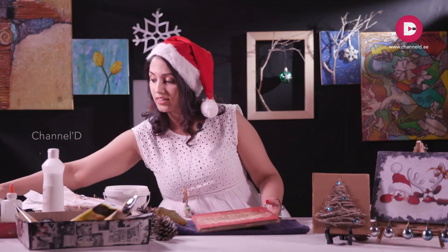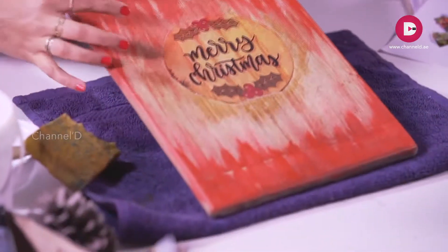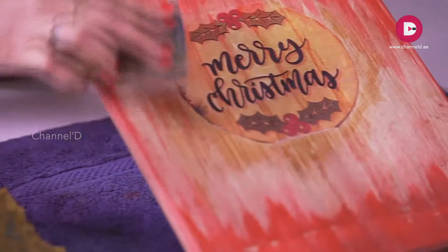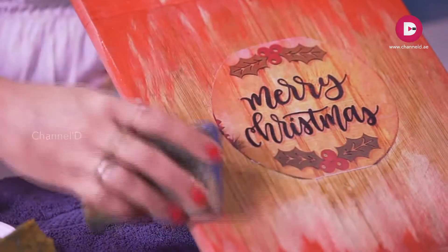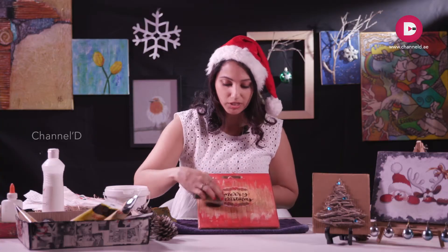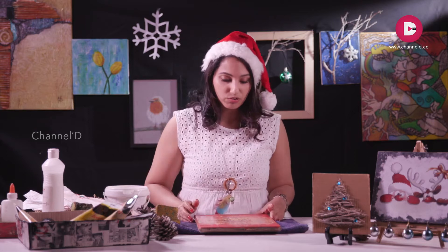Okay, it's dry now. We can just wipe it out a little. It will just look tinted - okay, we have got it there. Now next we'll look for a Christmas cutout to stick.